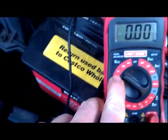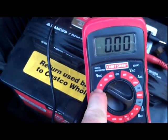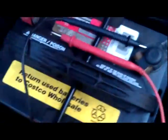Since 20 is the next closest setting above 12 volts, which is what I'm checking, I'm using 20. That's how the voltmeter is set.